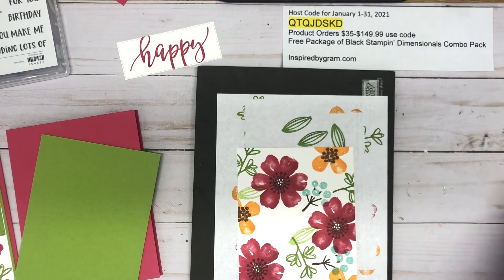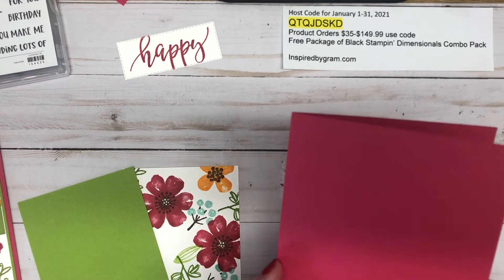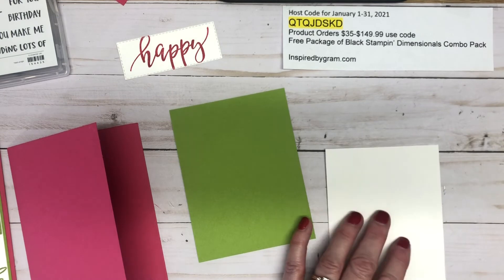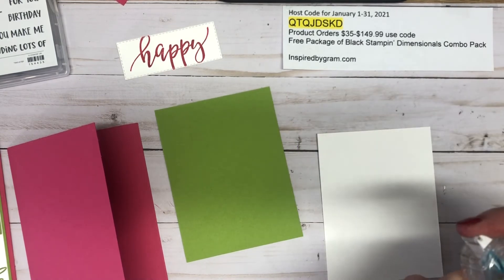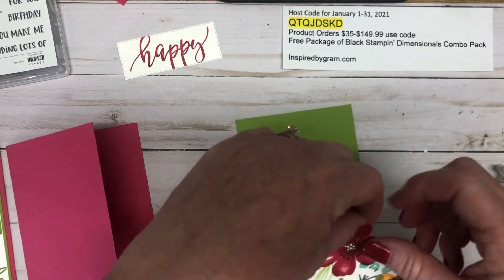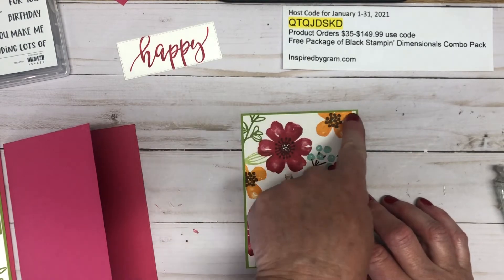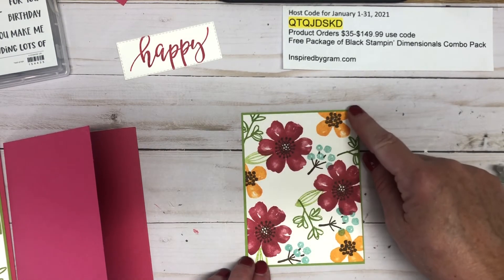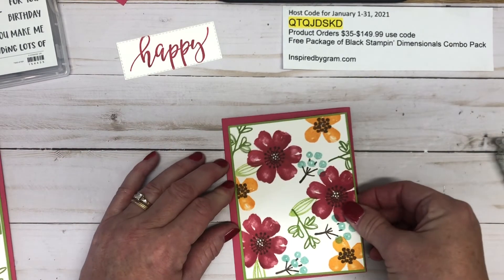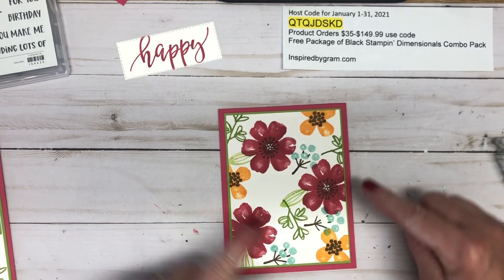Let me move these ink pads aside — we're going to assemble the card. My card base is Melon Mambo, cut eight and a half by five and a half, pre-scored at five and four and a quarter. I'm layering the white panel onto a piece of Granny Apple Green cut three and seven-eighths by five and an eighth. The white is cut three and three-quarters by five. I'm adding this panel onto the Melon Mambo. I like these dimensions because you get more of that Melon Mambo showing on the outer edge.